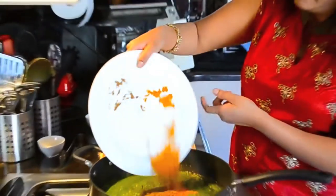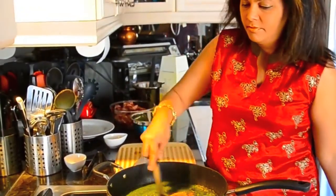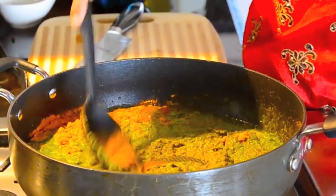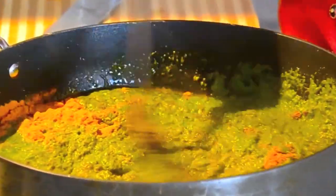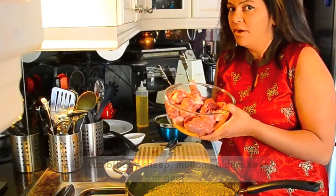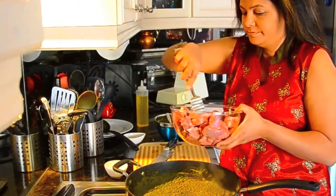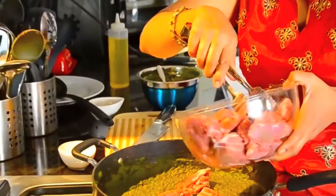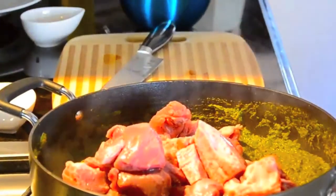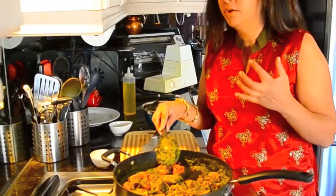All of these spices are gonna go right into the pot. Let's give that a stir. We're basically just frying up all of the ground spices and the dry spices so we don't have that very uncooked taste. I'm now ready to add my meat — this is two pounds of lamb. You can also use older lamb that is mutton, or you can use goat. I'm gonna add all the meat straight into the pot. Just mix it up. This smells so good already — you can smell the coriander and the pepper.